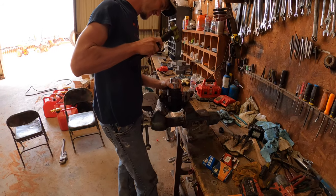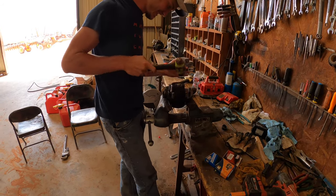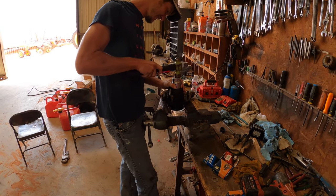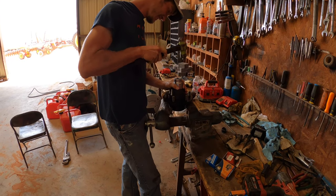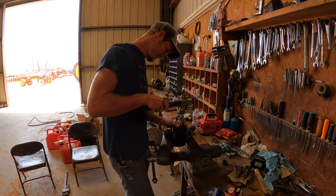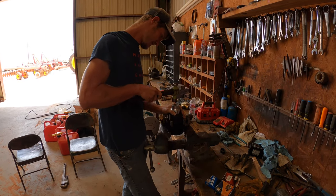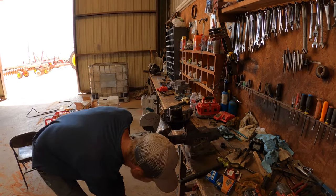There's Conley, my son, working on that wheel bearing — putting the race in there, really struggling at it. Look at him go. That wasn't so hard — he did it!